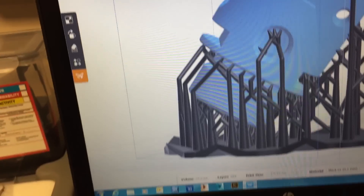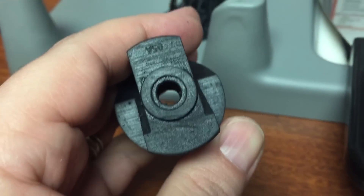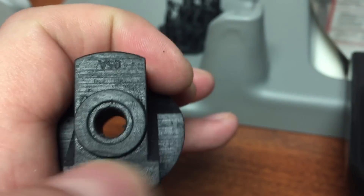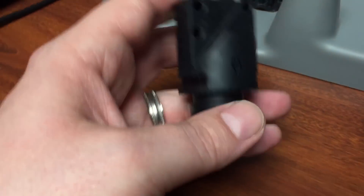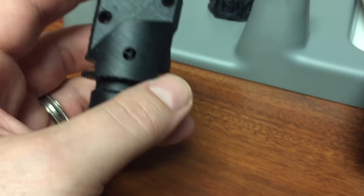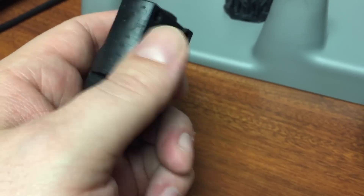Yeah, you can see the '05A' right there. I didn't expect to pick that up on the lowest resolution. You can see my thumbprints and fingernails — they're gouging because it's still not fully cured. But the part is really nice, and I've still got some little supports inside there I'll pick out with the tweezers. Inside looks really good. The part overall looks really, really good.